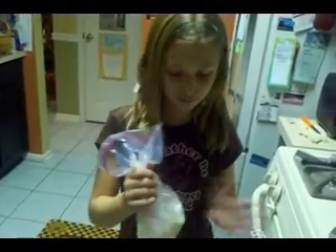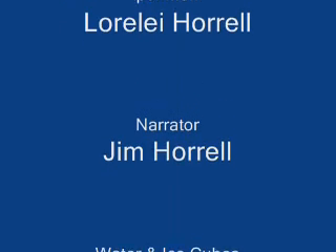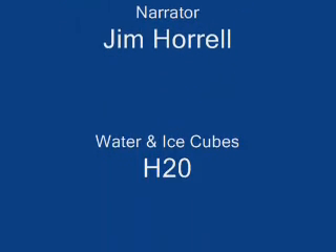This blubber stuff really works. I probably could have kept my hand in there even longer than I did. Yeah, you were in there over a minute. So walruses and other critters that have blubber, they're well suited to the polar environment, right? Yeah, no problem. We're going to give a Viking funeral to the blubber glove. Everybody say goodbye. Bye.